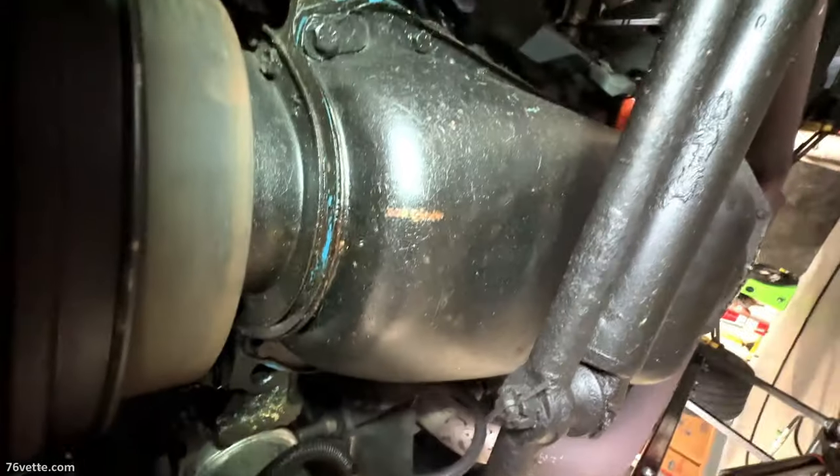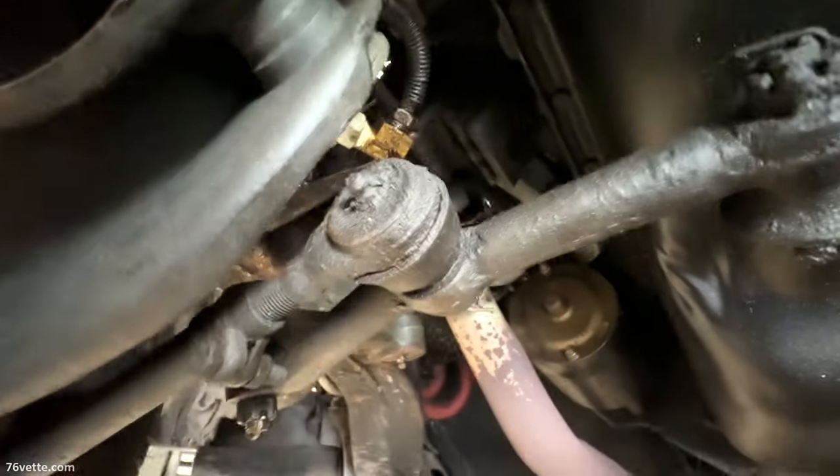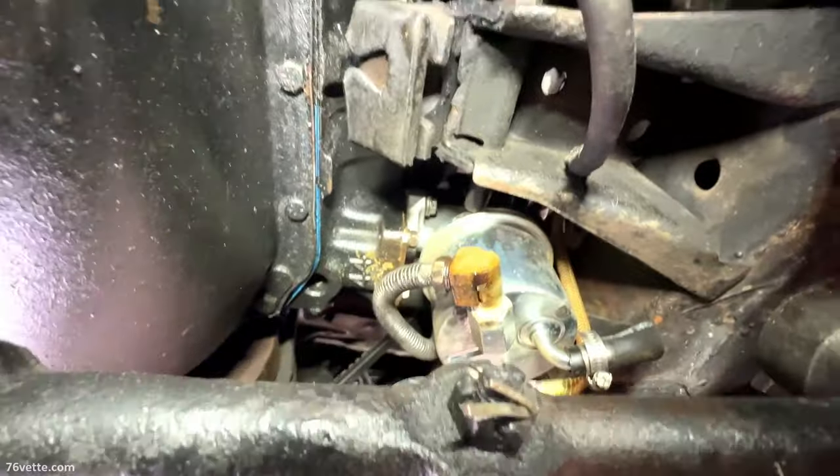I'm under the vehicle and the first thing to do is give it a good visual inspection. You want to look for major damage - things that are bent, torn, dented. I don't see any of that, just some wear and tear from use. The bushings look good, I don't see any major leaks, everything seems to be where it needs to be. The fuel pump fitting there looks a little questionable - that appears to be leaking, so that is a no-no.